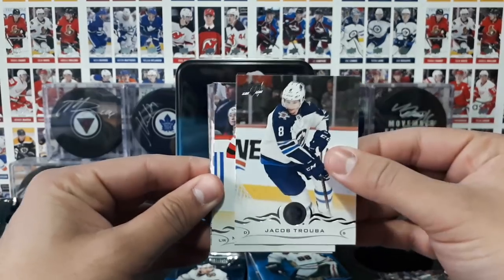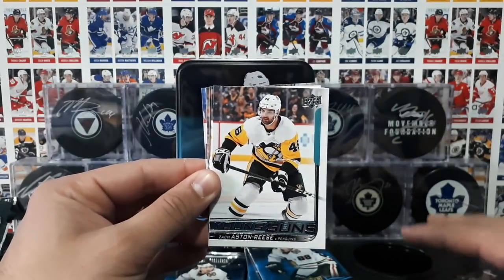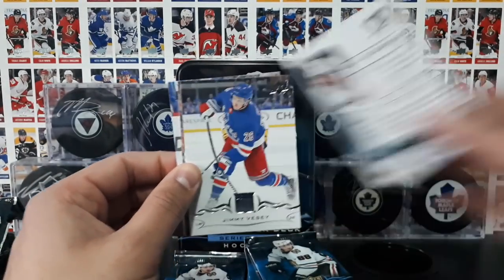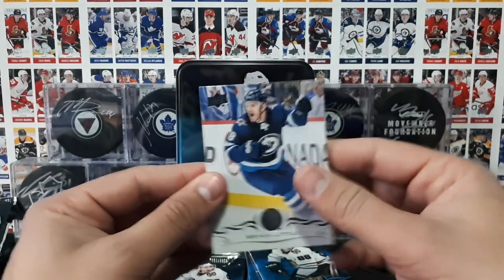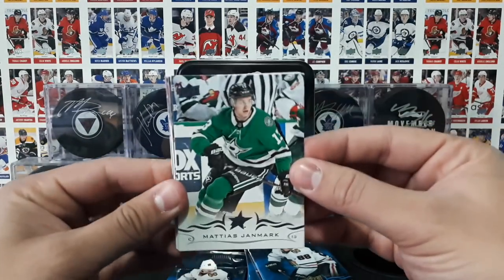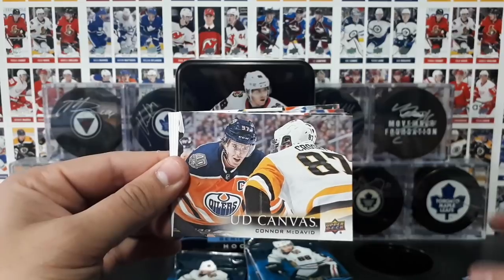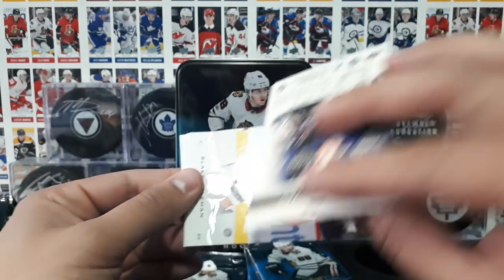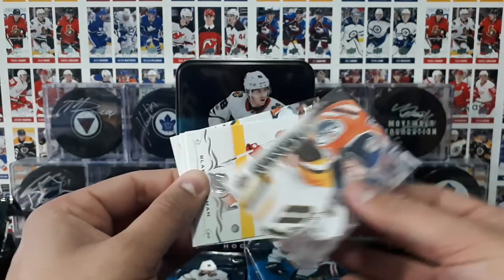Pack 4: Johnson, Hannafin, Dadonov, and Donskoi. Next up we got Truба, and we haven't hit a Young Guns yet. Johansson, Ematsa — and look, I jinxed it! Young Guns of Zach Aston-Reese of the Penguins. That's a good jinx — they actually hit the Young Guns in our fifth pack. Vesey, Ward, Lucic, and Little. Jinx! You owe me a soda — anyone ever do that when you were a kid? Janmark, Pacioretty, Pesci. And a UD Canvas — nice! Of Mick David, about to face off against Crosby. That's a really, really cool looking hockey card. On the back, there he is at the Global Series — a really nice card.